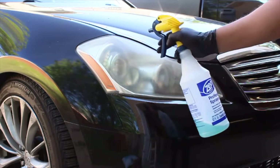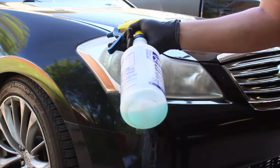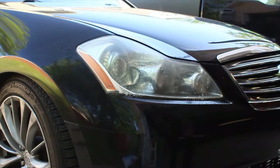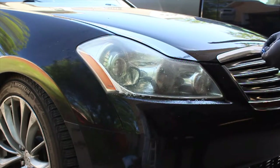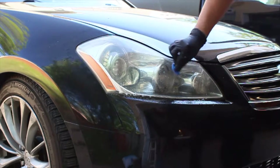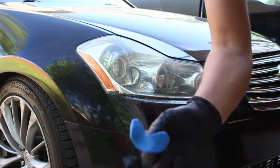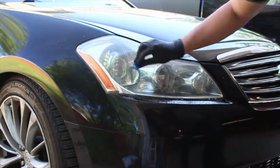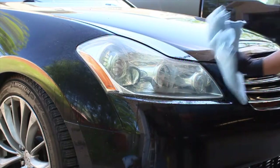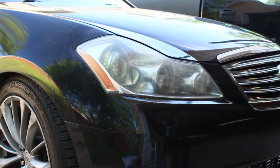For this part, we're going to spray down the lens with some no-rinse — it's been mixed, though I don't know the exact dilution ratio. We'll grab a nice fresh piece of clay and go ahead and clay down the headlight lens. Then we'll dry it out, and there you go — done.